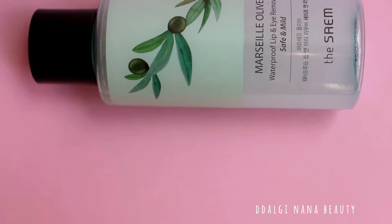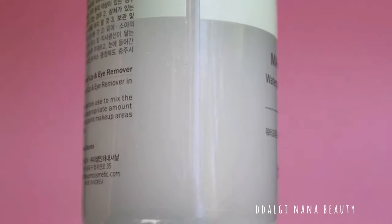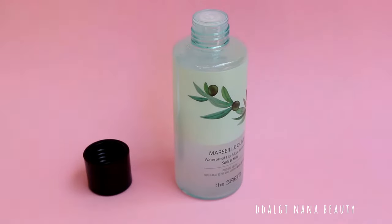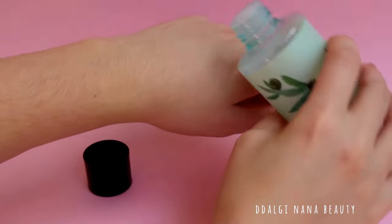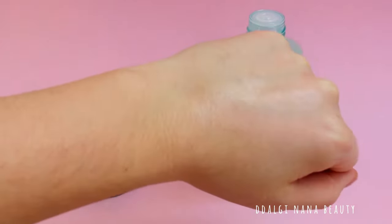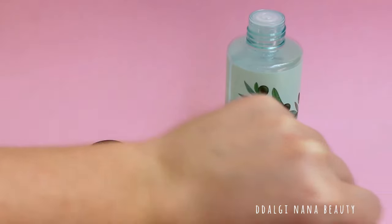But this product surprised me in all its aspects. The liquid reminds you of water, but actually there is oil in it too. The product has a soft, fresh, and sweet feeling of black olives. After using it on skin, you will get a soft, hydrating feeling. This makeup remover is gentle and yet very strong, as it is designed for waterproof makeup. Skin doesn't feel sticky or too oily — it's perfectly balanced.